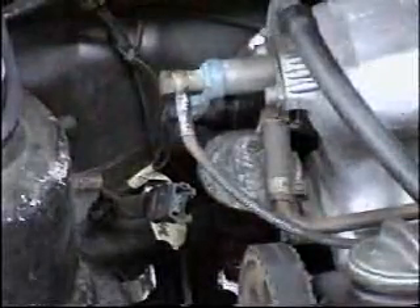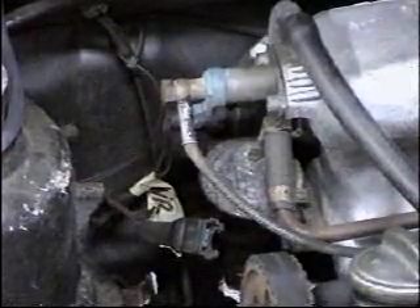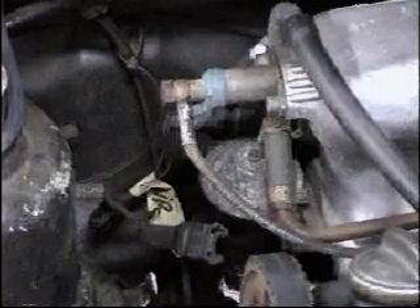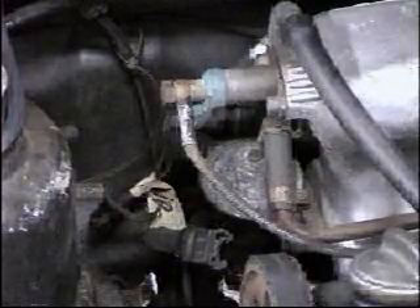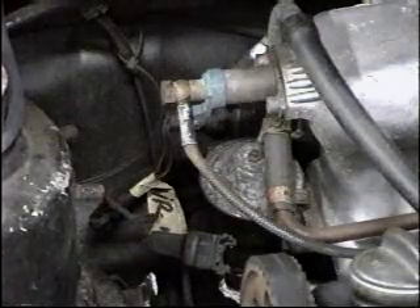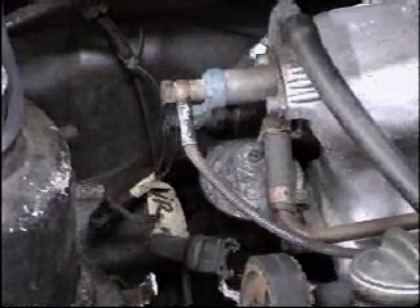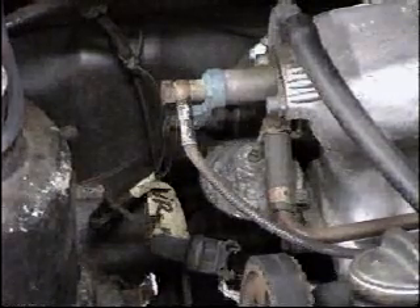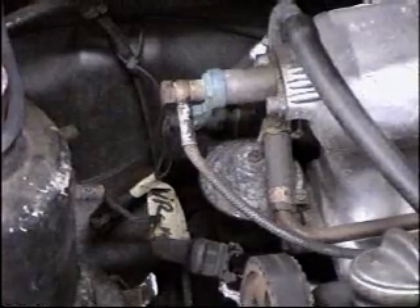You'll either need a starter button for the outside of the car or you'll need a friend to help. The idea is to crank the car over for about 10 to 15 seconds and see if that light lights up. If your test light lights up and then slowly begins to dim, that means your cold start injector is getting power — the cold start switch is doing its job and the wiring going to the injector is good.